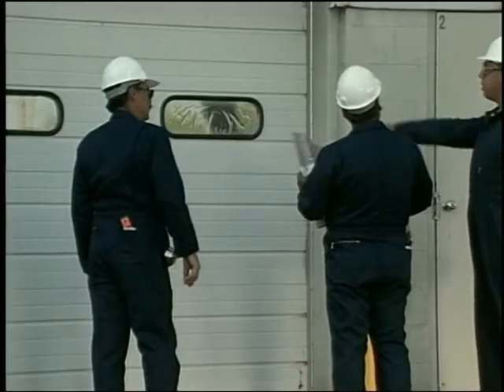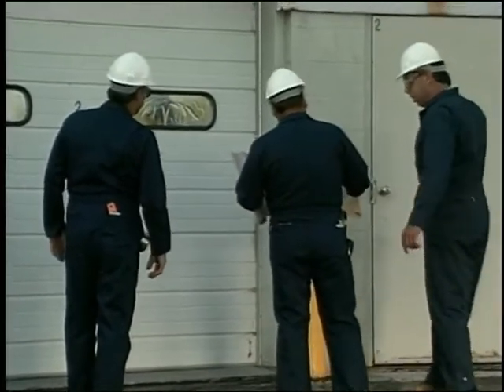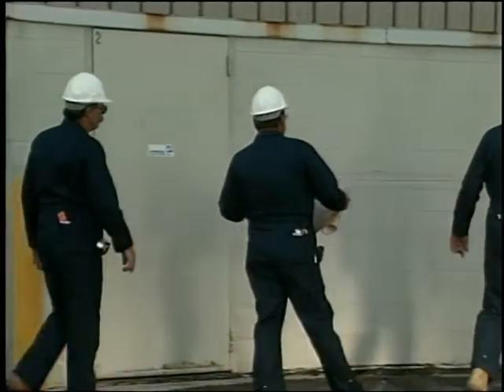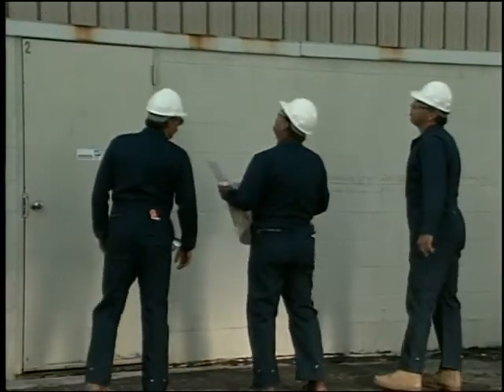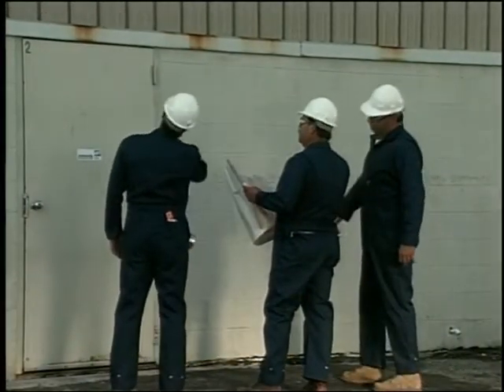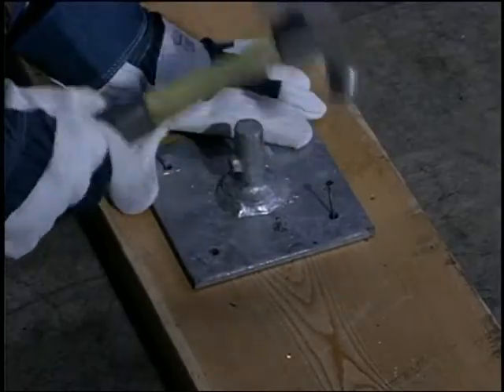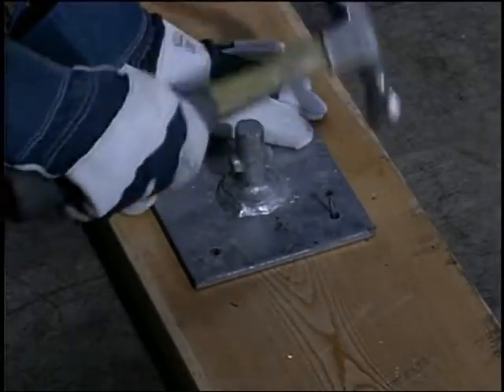Refer to the scaffolding plan and mark the positions for the mud sills and lay them out. The sills should be level and in full contact with the supporting surface. Once the sills are in place, position the base plates in the center of them and nail them to the sills.